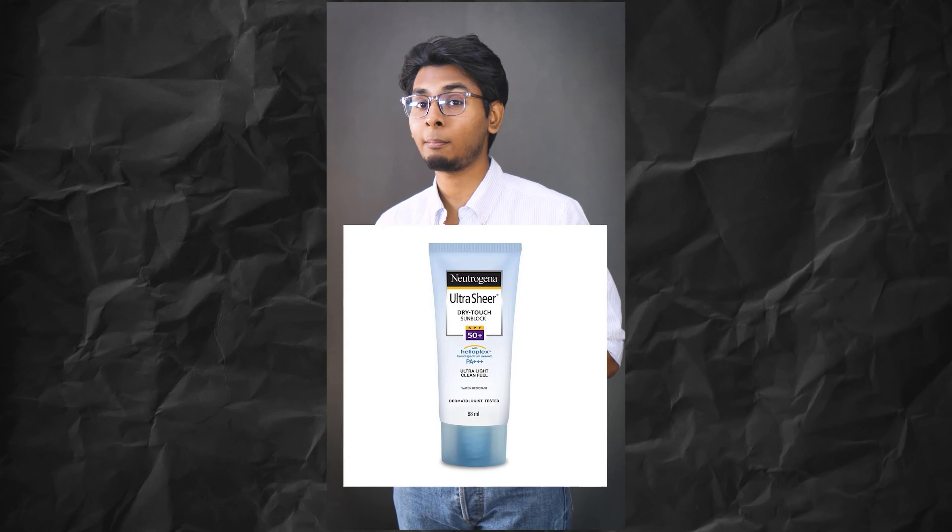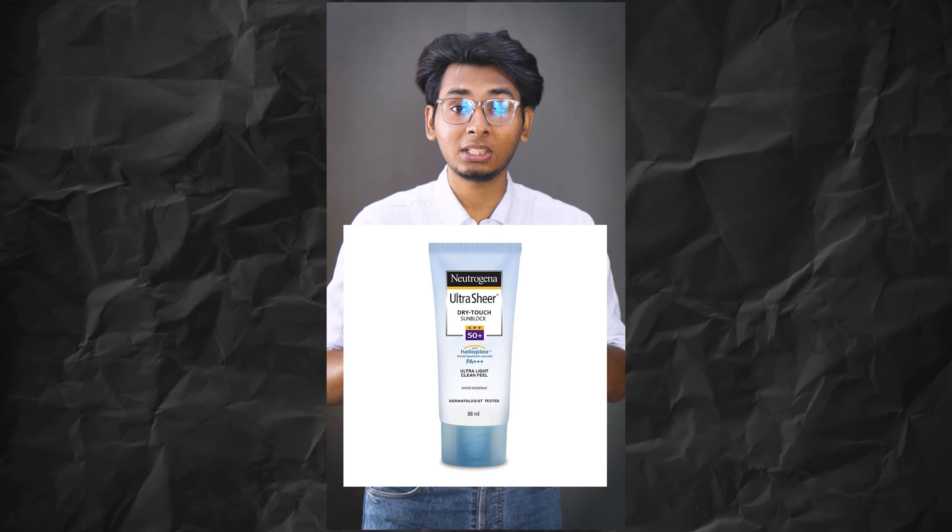Next, Neutrogena Ultra Sheer Dry Touch gives you a matte finish and matte look, moisturizes your skin, and also gives your skin beautiful sun protection with SPF.